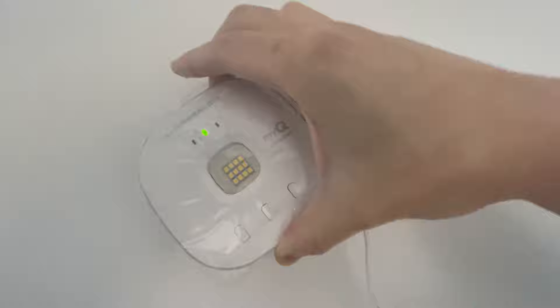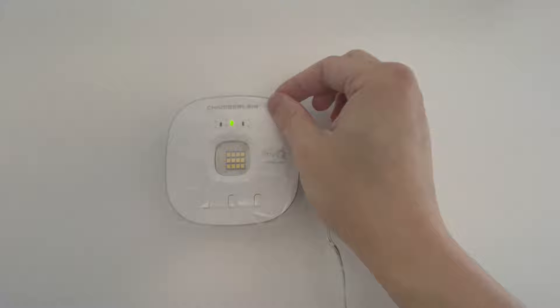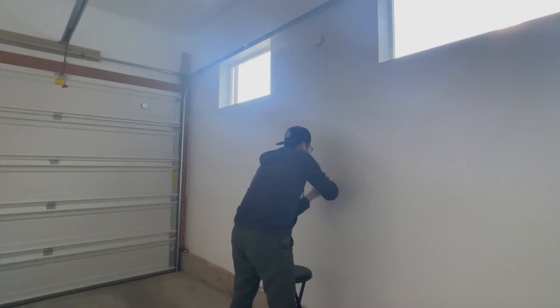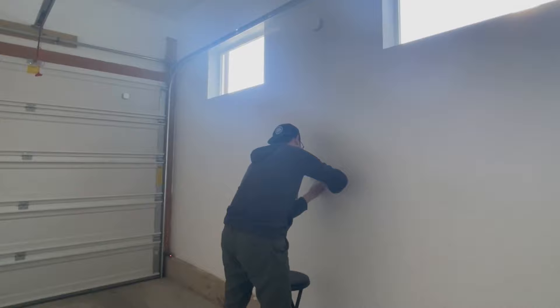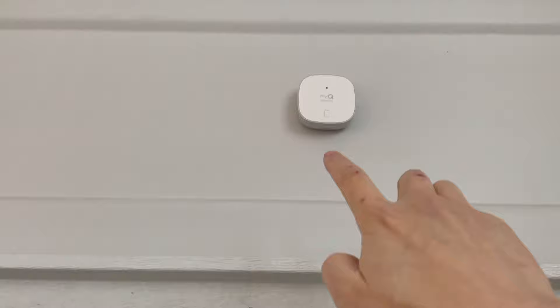Once the plate is on, you attach the hub at this position first, and then turn it straight to lock it in. Then you can peel off the plastic film. I'm just tidying up the cable to make it look a little neater — it's a little longer, I left it long on purpose. I'm going to use a zip tie to bundle up the remaining length of the cable.